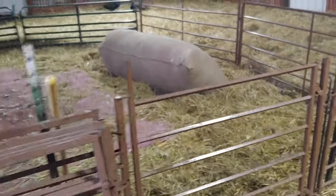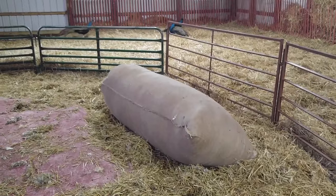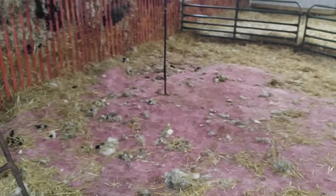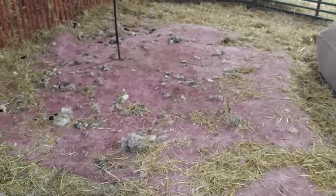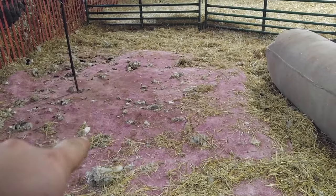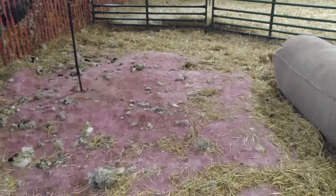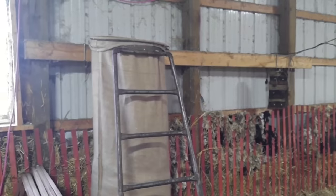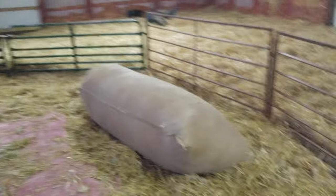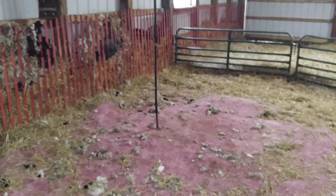Let me show you our shearing setup. It's pretty labor-intensive - we usually have two catchers and two shears, but we only got one this time. There's a piece of plywood here with an old carpet on it covering the wool bagger shearing machine. We got another bag here too - need to clean this up a little bit, but this is how we do it.